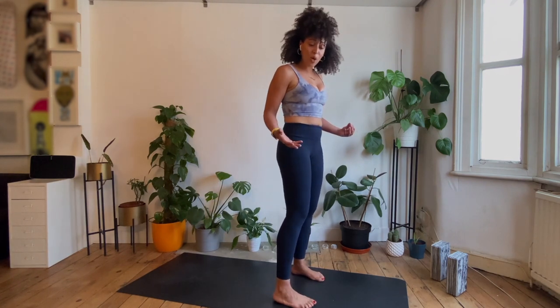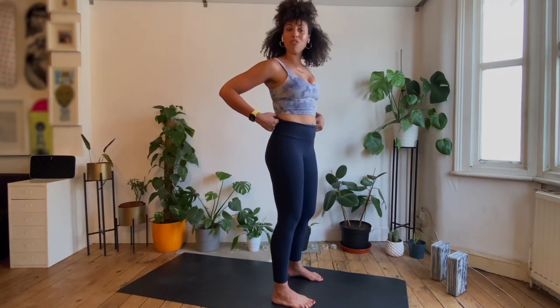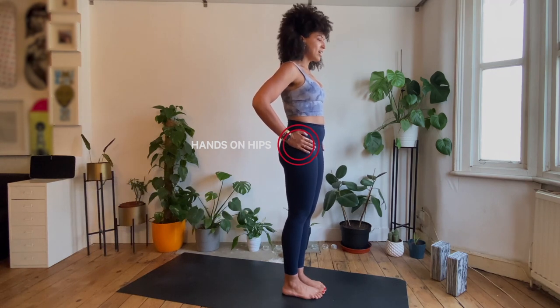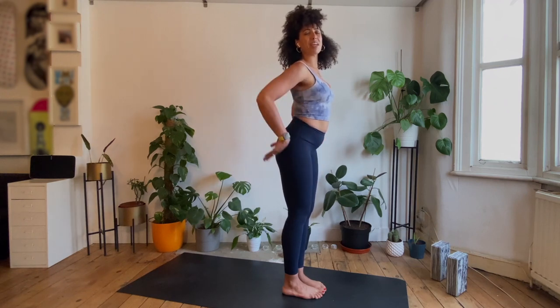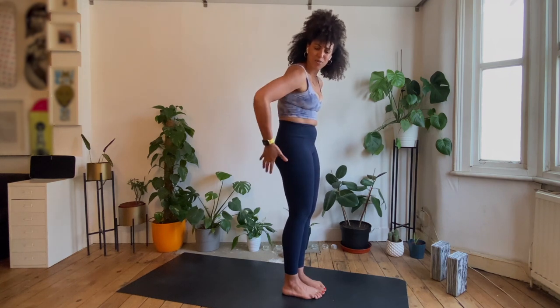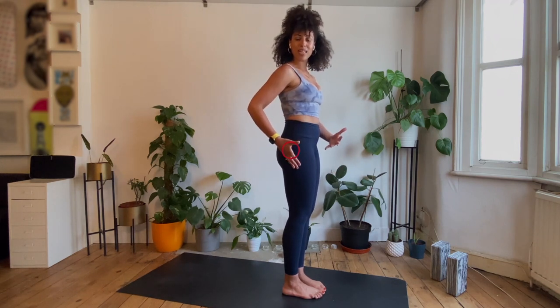We talked a little bit about exaggerating our anterior and posterior tilt and what this might look like for the pose, so let's get into it right now. We're going to do two versions of Utkatasana. First one with our big toes together and a little gap between the heels — take that position now. Then take the hands onto the hips. So let's really exaggerate: if we stick our bum out and let our ribs flare out, I can feel a lot of loading into my lower back. If we go the other way, it almost feels constricted in the front of my body and there's a little bit of clenching in the bum too.